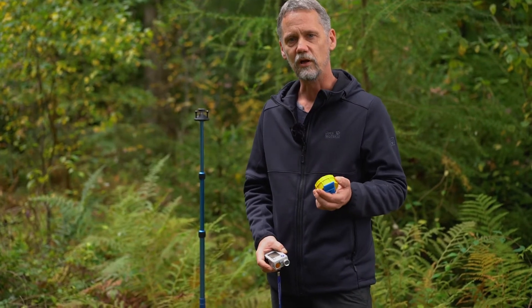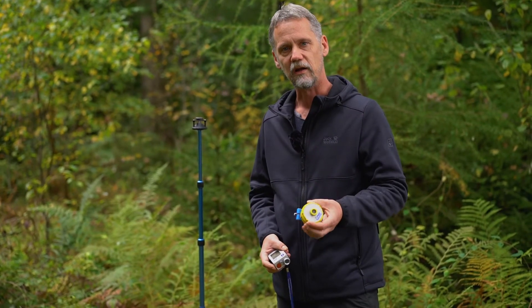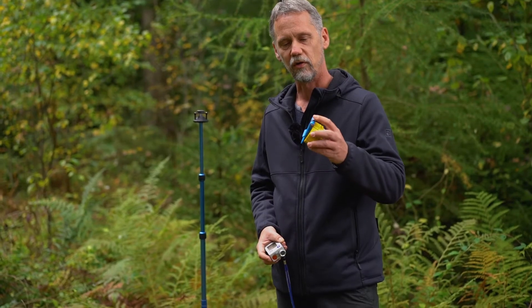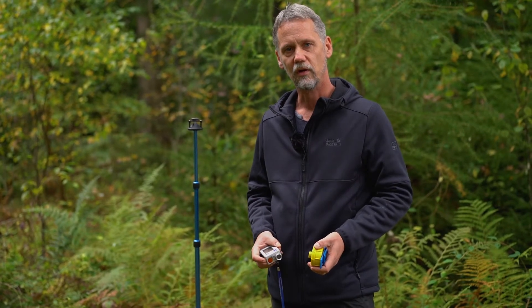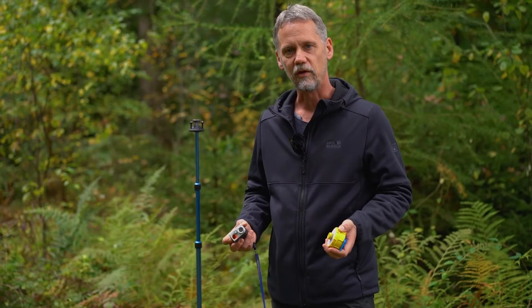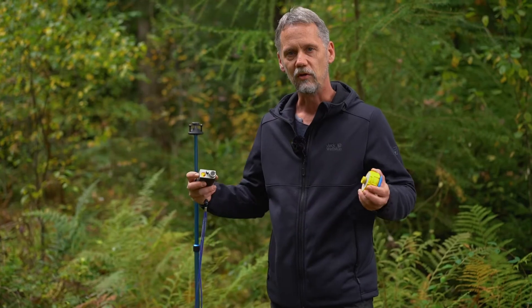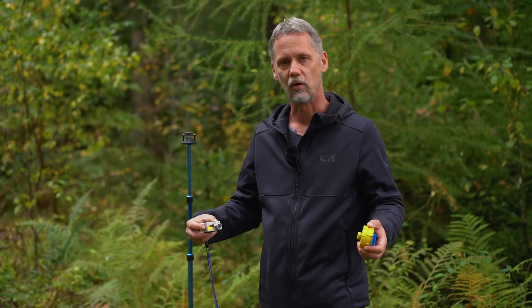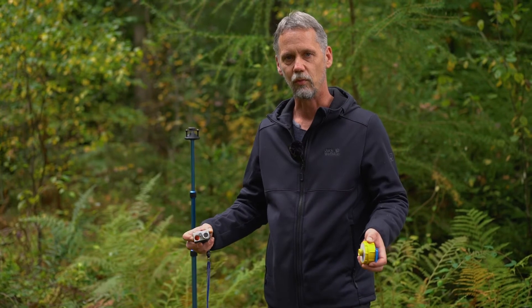If I would like to measure a tree height and I have identified a tree in the background, I need to fix this transponder on the tree bark. One important thing to mention before I do this: since the speed of sound is very much influenced by temperature and also by air humidity, we need to calibrate this system before we start working, or whenever conditions are changing.